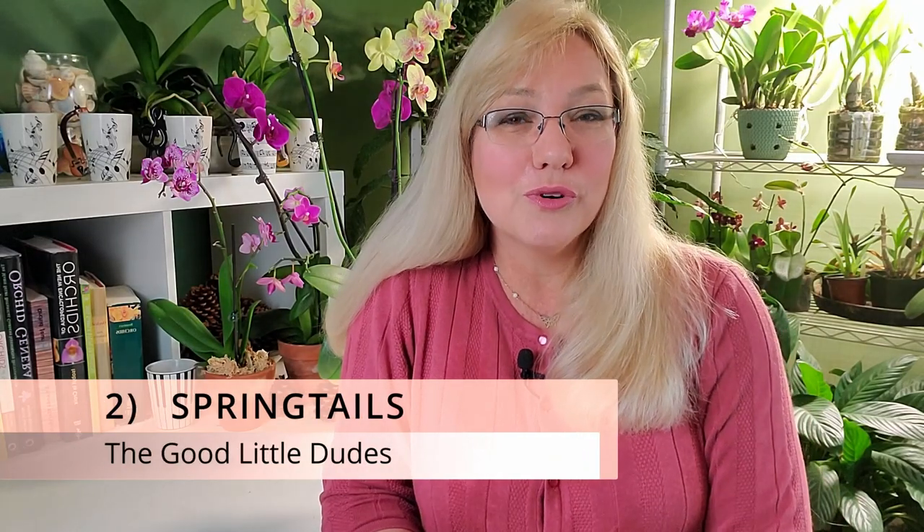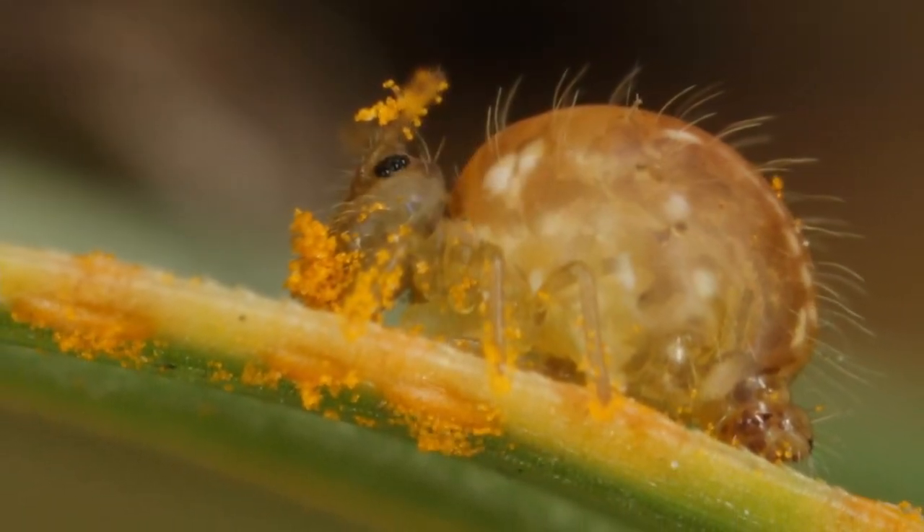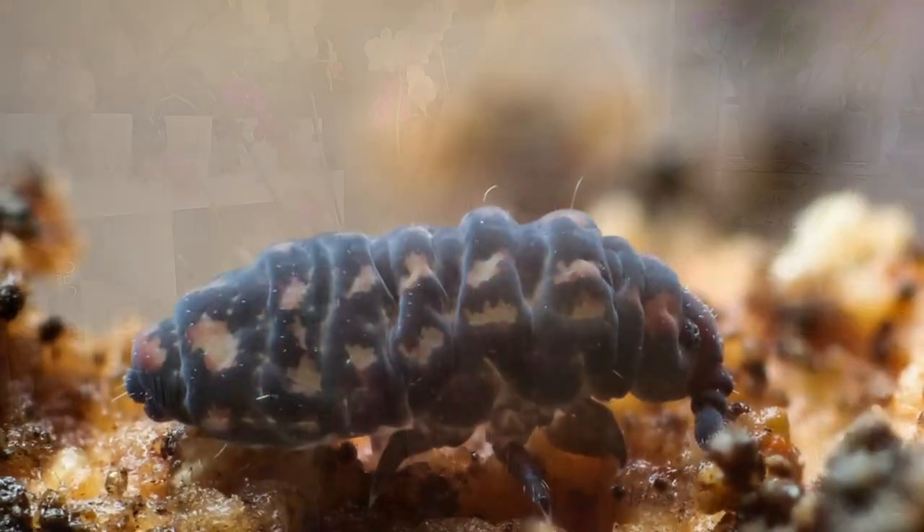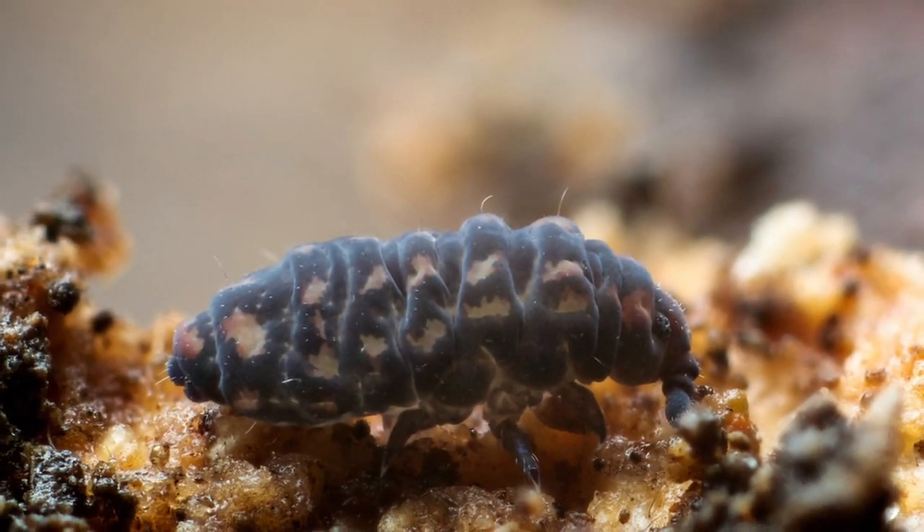The second insect that will infest your orchid bark is springtails — they also love sphagnum moss. They are beneficial to your orchid. These little dudes love to jump, and you'll identify them because they are jumping around in your orchid. They're great to have because they chew on dead and decaying material. Springtails are bought and sold for vivariums, terrariums, and paludariums because they feed on dead decaying leaf litter, moss, fungus, and bacteria — they're like a cleanup crew that does not harm your orchid at all. If you see a springtail, consider yourself blessed.